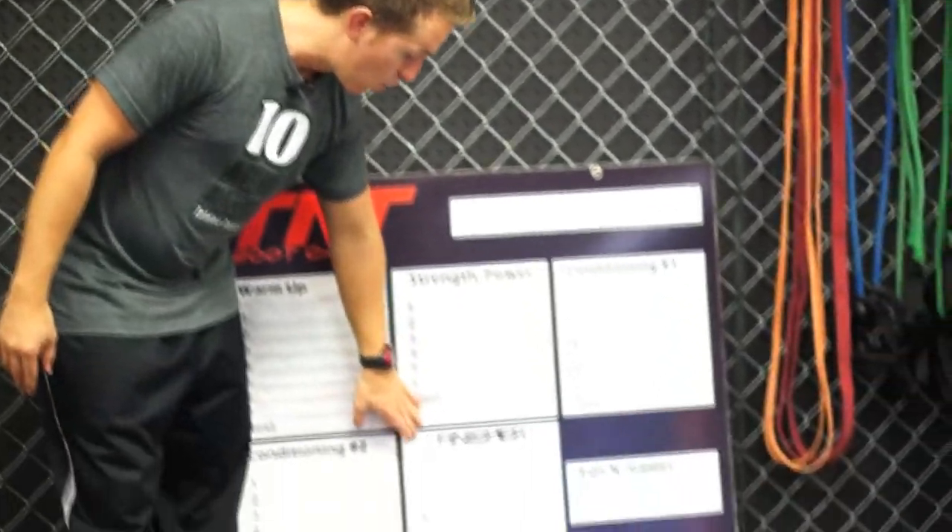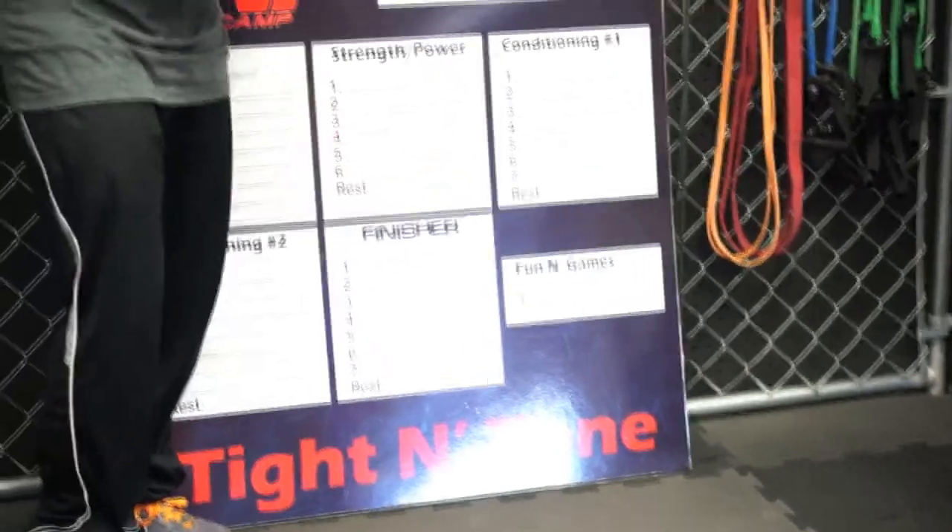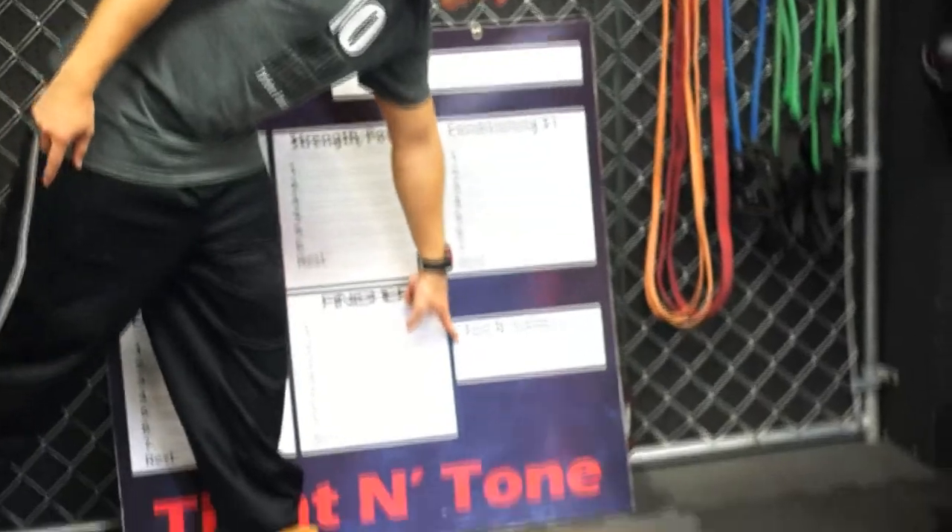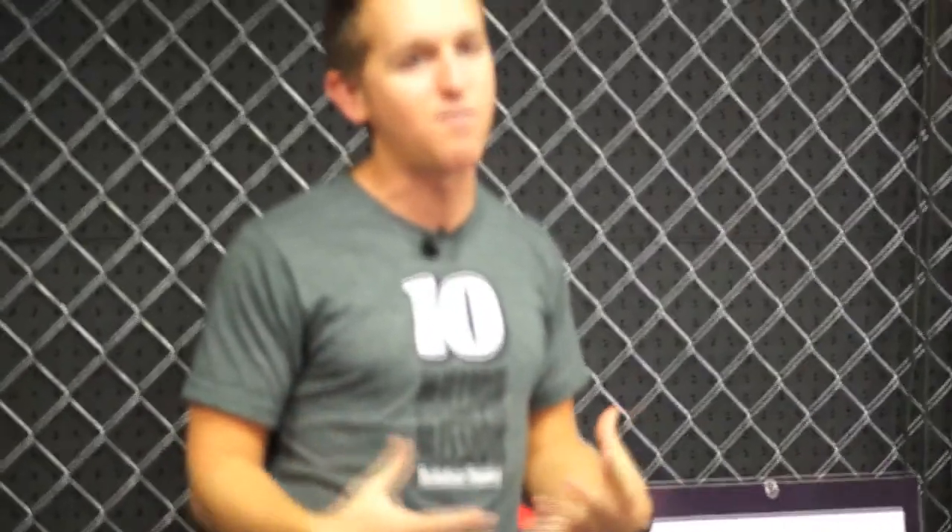Then we end it with a finishers round. Mikey Whitfield, the creator of finishers, was kind enough to create boot camp finishers. I have my instructors grab a couple from there and put them in. There are a lot of body weight exercises, so you don't need equipment. And of course, as the game guy, we always do some games at the end of our session — we always end with a game. It's a lot of fun.